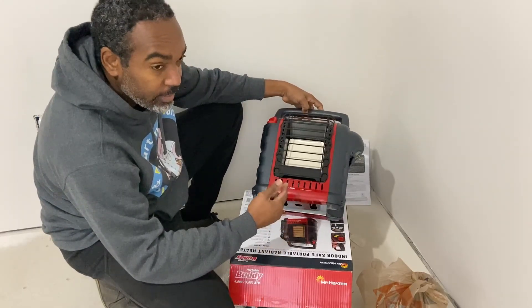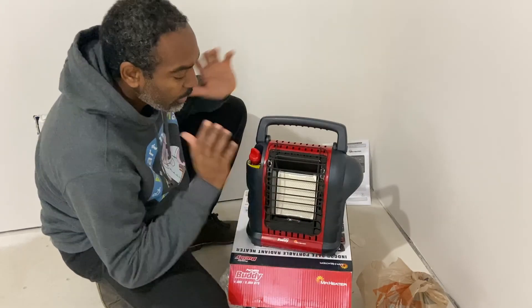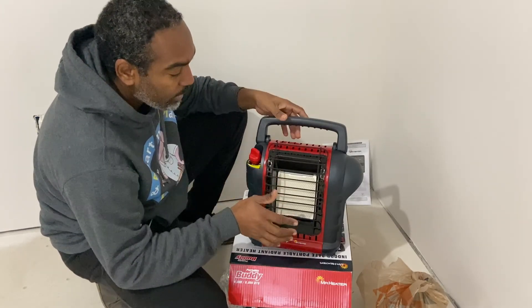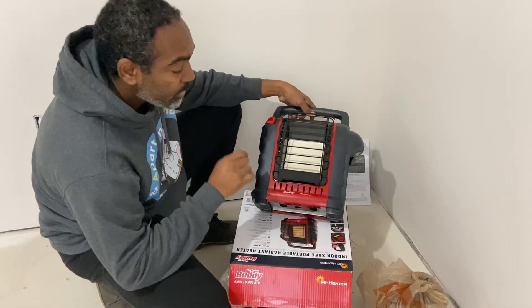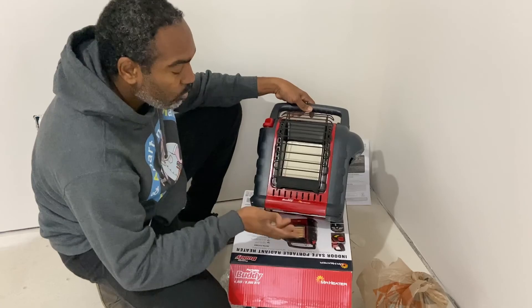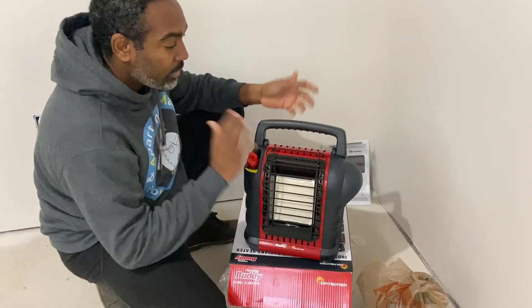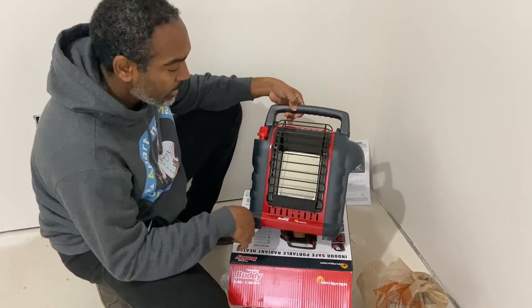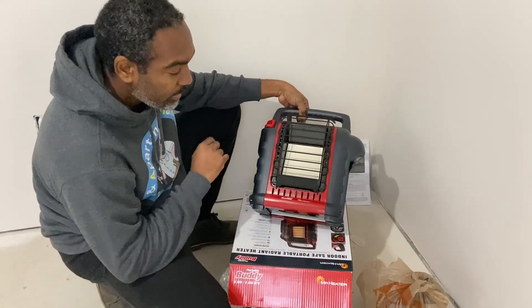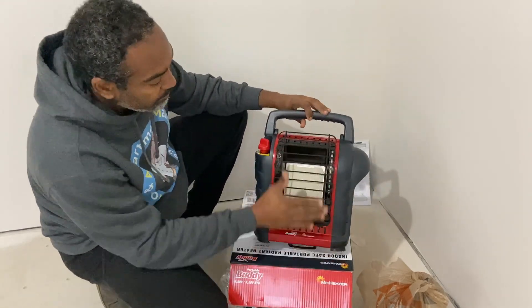If you notice when I tilt it back, you hear that? That's the safety mechanism. So if this heater is on and somebody tips it over, it'll shut itself off — which is pretty awesome, because you never know what could happen if somebody kicks it over. You don't want it running and causing a fire, so that's a nice safety feature right there.